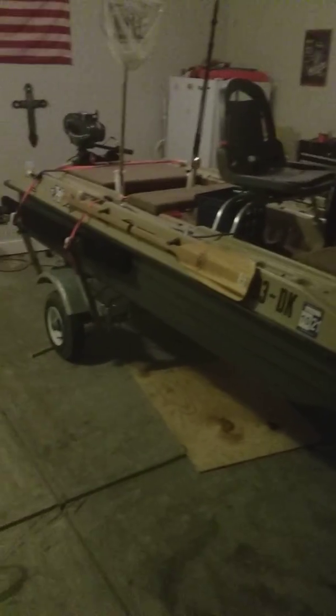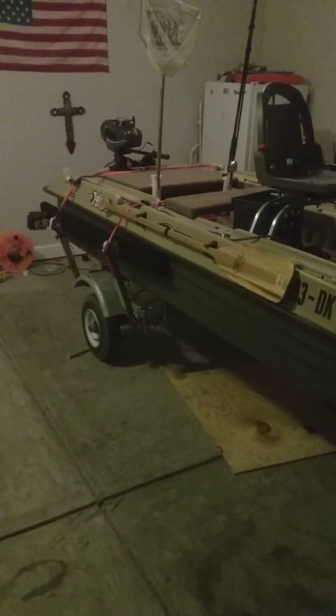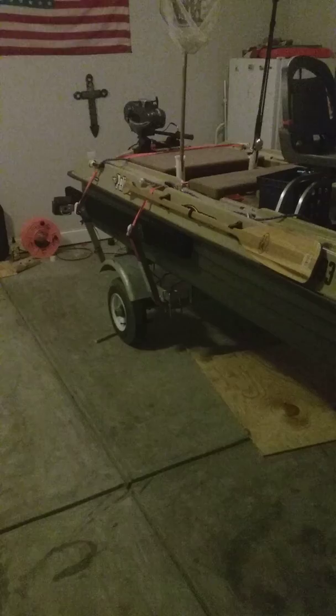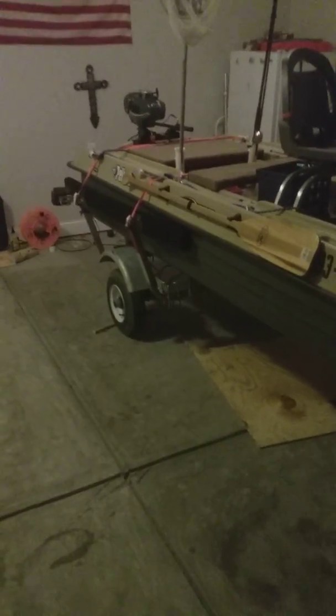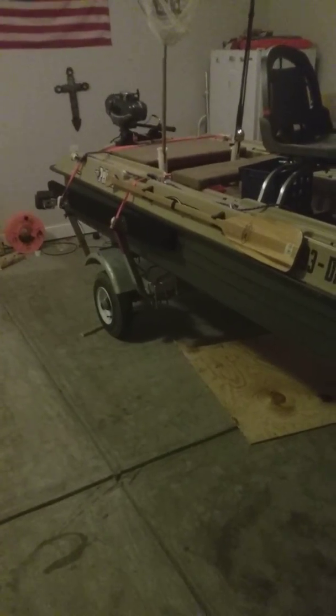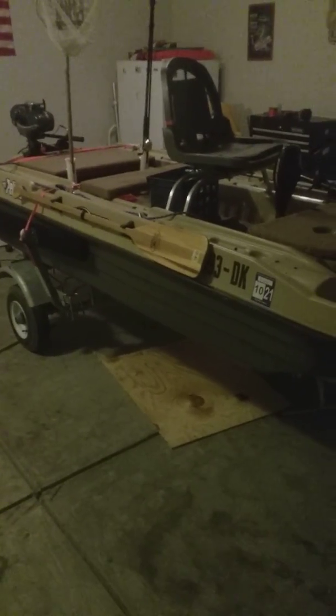I have no problems with this thing. Paid for everything — trailer, motor, depth finder, the wood, the modifications — probably about $1,500 total. When I was looking around, a regular John boat costs about $800, and that's not including any electronics or anything else you put in it. So this is well worth it.